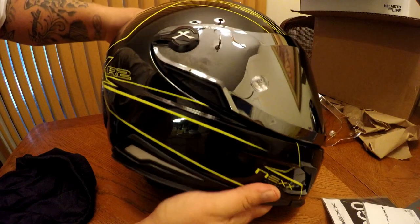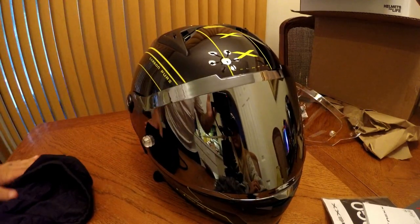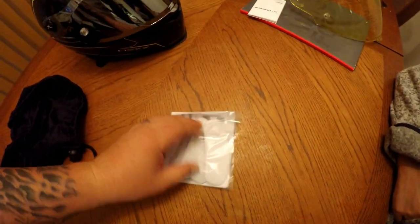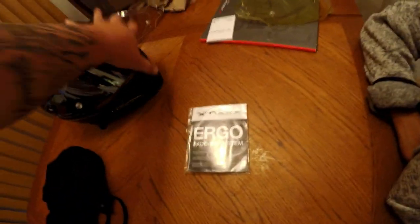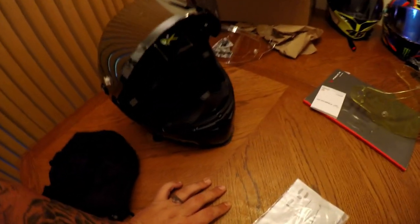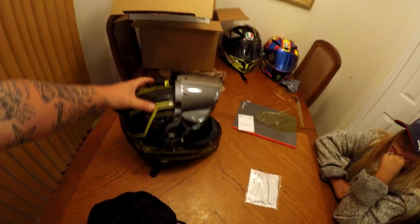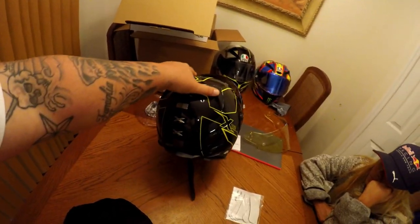These are such good-looking helmets. You have a lot of ventilation on them as well, which definitely plays a big part on track because it gets hot in your helmet quickly. Overall I'm super impressed, and what's really cool is the adjustability. Also included in the package is the ergo padding system — on the inside of the helmet, under your cheek pads, you can pop these out and adjust with extra foam or different foam, and you can double up on them. There's so much adjustability.